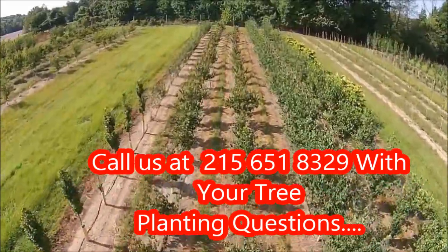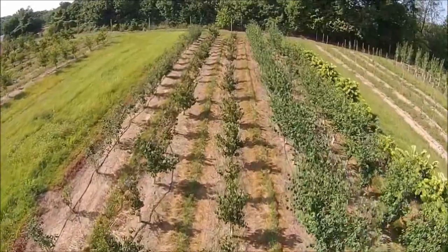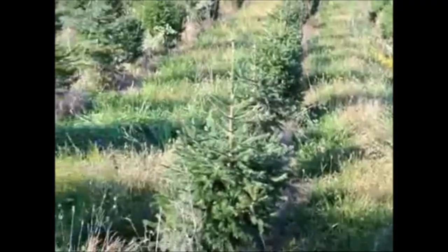Give us a call at Highland Hill Farm for your trees and shrubs: 215-651-8329. We ship from Fountainville, PA; Milan, PA; Lenoir, North Carolina; and McMinnville, Tennessee. Thank you.